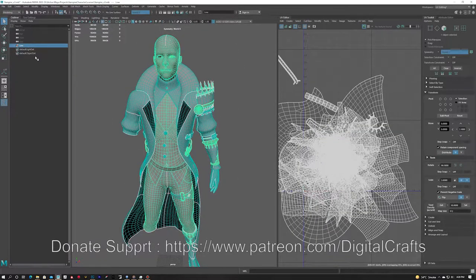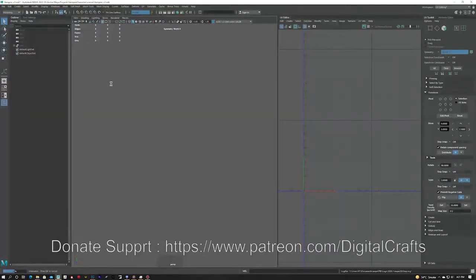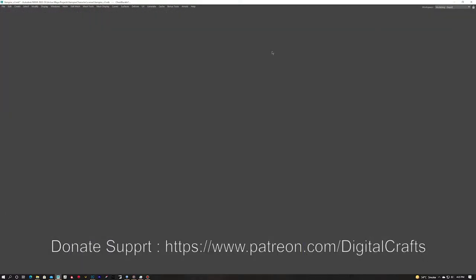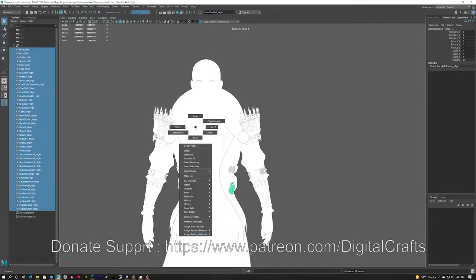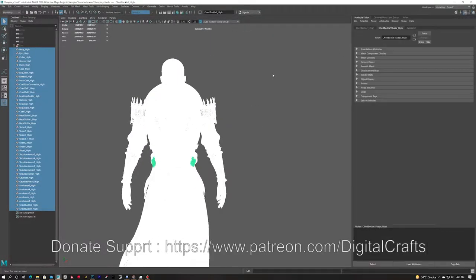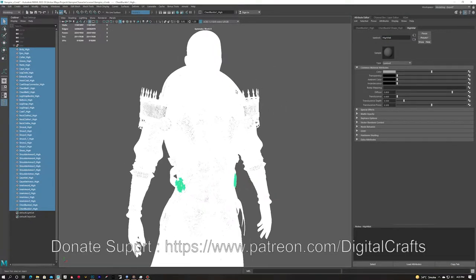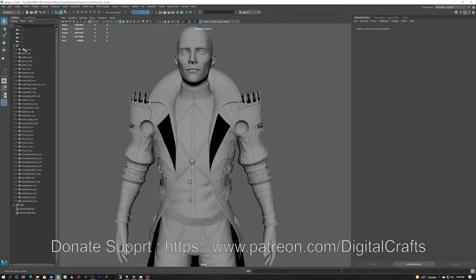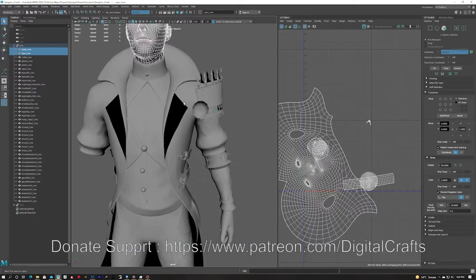Now that I have done the UVs of each and every piece, I am importing the high poly models. Because the mesh is very dense it takes some time to load. I am selecting all the high poly mesh pieces, going to Modify > Search and Replace Name, adding a dollar sign and '_high', and replacing all the names. In the outliner every high poly mesh now ends with '_high'. I am grouping them and applying a high-matte material so that when I import into Marmoset no additional material is added on top.